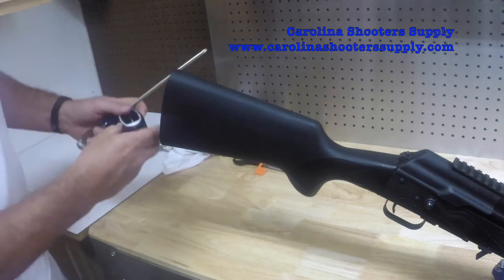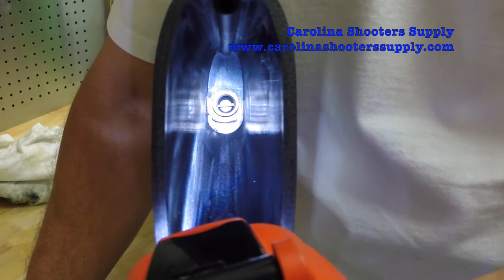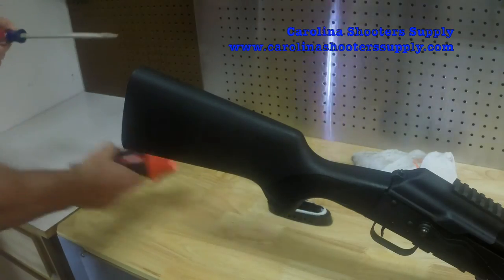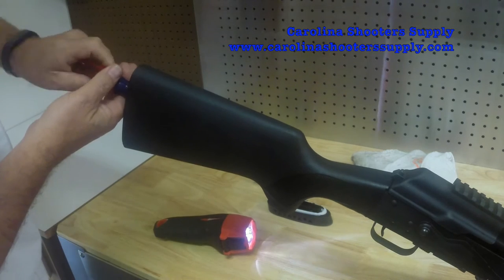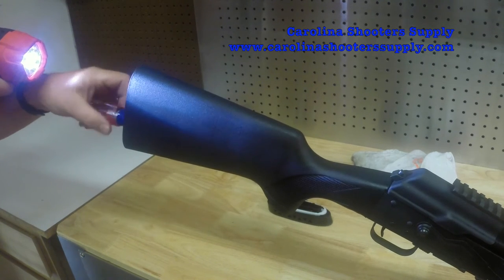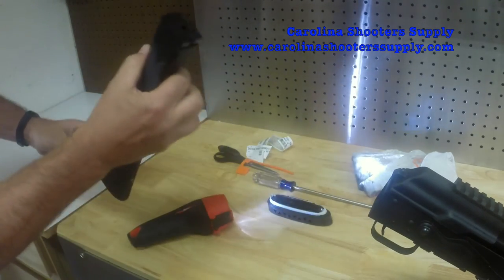Once you've got the screws loose, it comes right off — really pretty simple. Looking down into the buttstock, there's a flat head screw about eight inches deep in there. You just need to get a screwdriver on that and take it off. Get a screwdriver on the nut and screw in there, and as you can see it's pretty easy — the buttstock just comes right off.